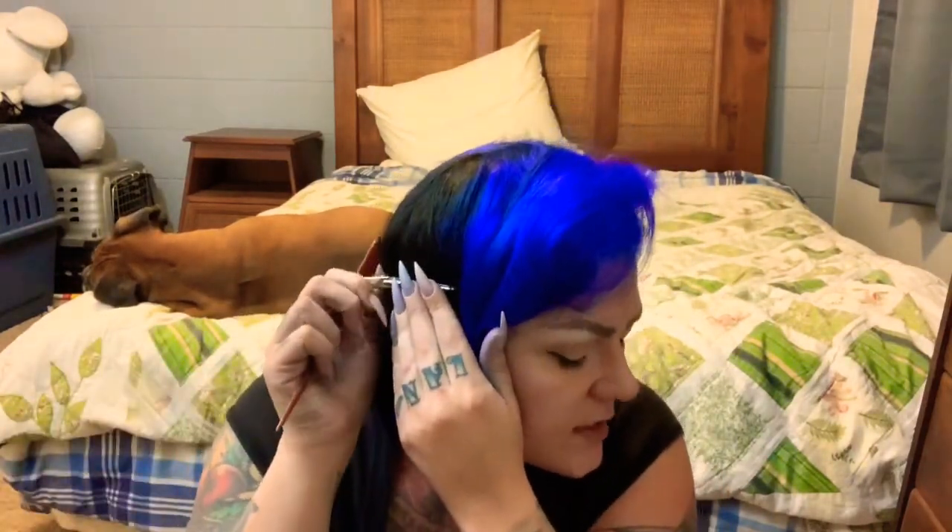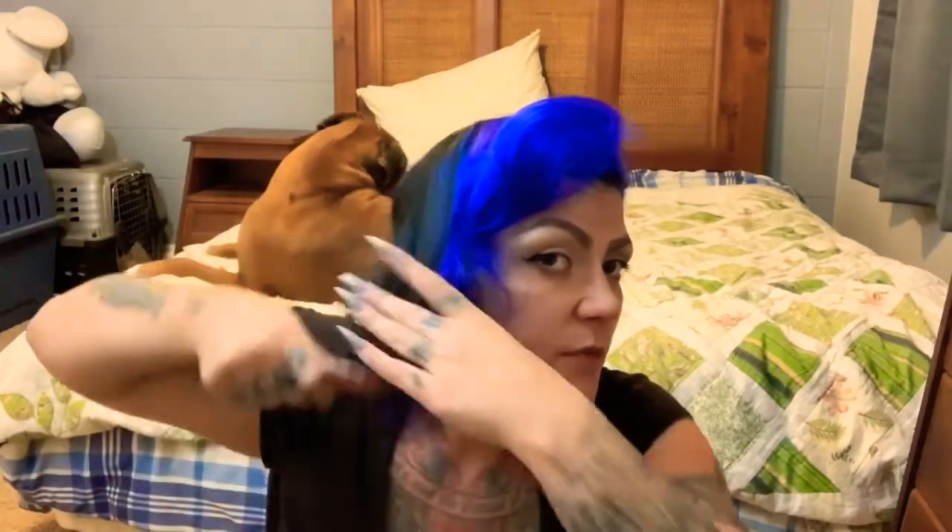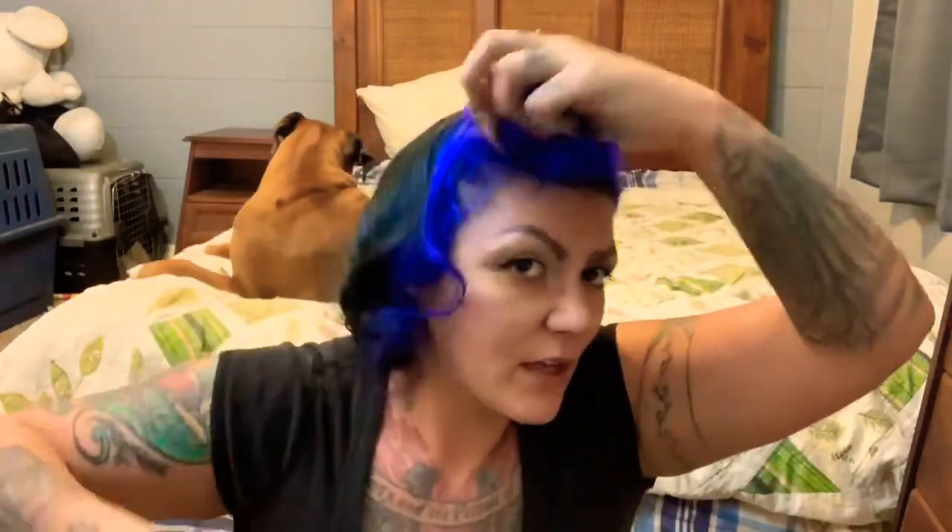Some people like to tease their curls — tease everything down and then smooth it all out. That's totally a good method, I just don't do it. I don't think my hair needs it once I've worked with it enough — it's really up to you and how much grip you need. I'm not worried about the bang right yet, so that's why I'm not bringing that into the mix.